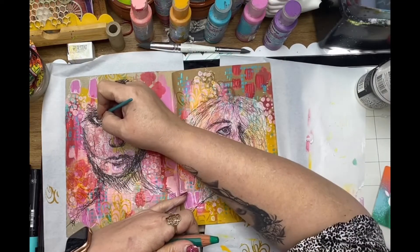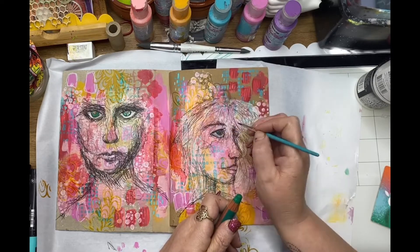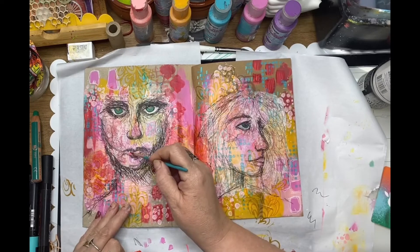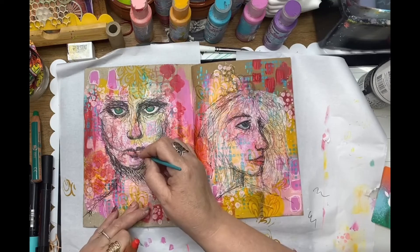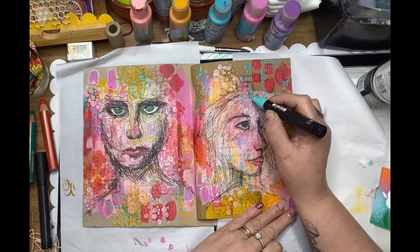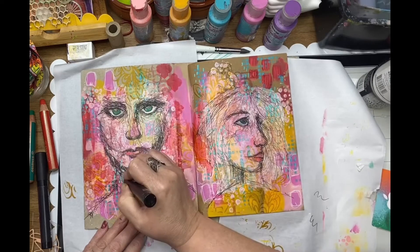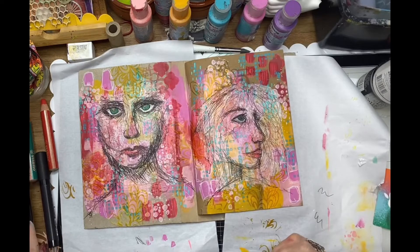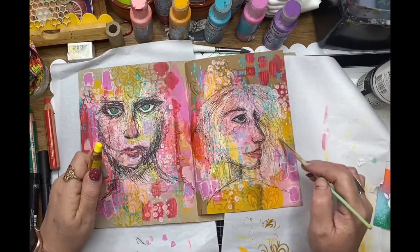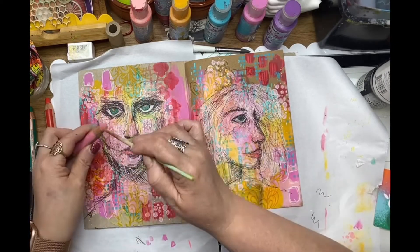Now I'm using some chunky Stabilo colors to color in the eyes — just picking up a little bit of color from the tip of the pencil with a wet paint brush and water coloring those over the top of the rice paper. Now working on the lips again with those Stabilo pencils, and adding a little bit of mark making over the top of the rice paper too — this really incorporates the rice paper into the background. Going back to those chunky Stabilo pencils and adding a little bit more color just to make those faces really pop on the page.